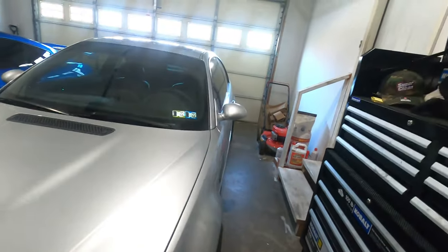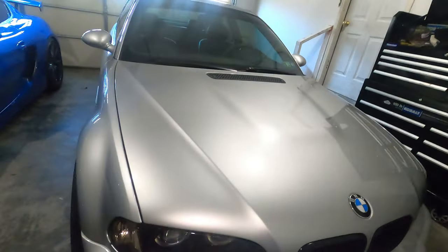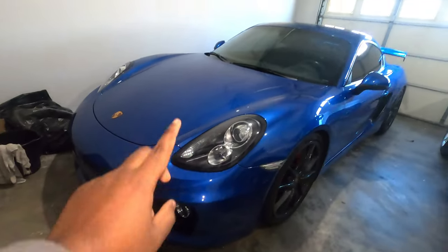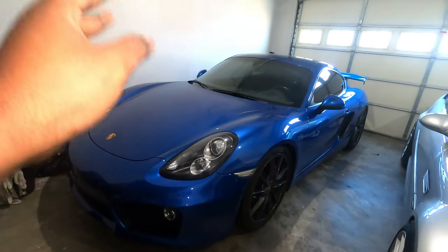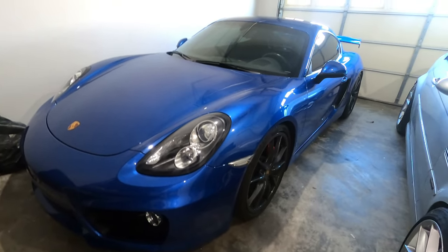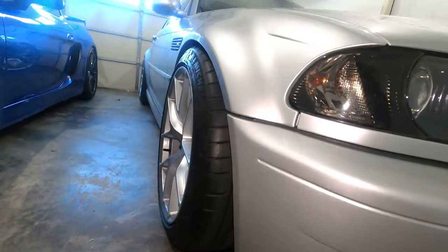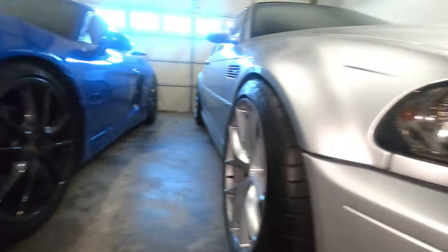So on this note, thank you for watching. If this is your first time stopping by the channel, make sure you subscribe. I have content about this car, the F80 M3, the E36 M3, and the R56 Mini Cooper. I have content on all those cars, but for now I only own these two, and I have a lot of plans going on for them.